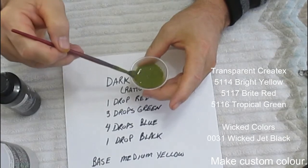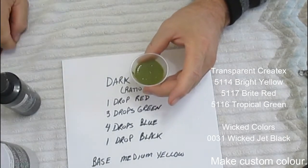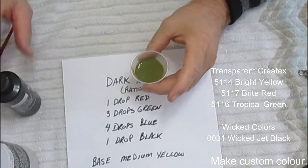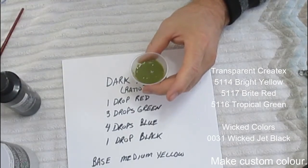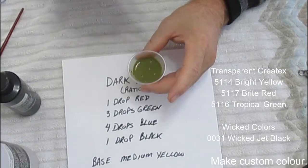The method of application is identical to what I showed previously, so I'm just going to start spraying this. I'll come back and show you the results after the lighter version, the darker version, and then the black back.